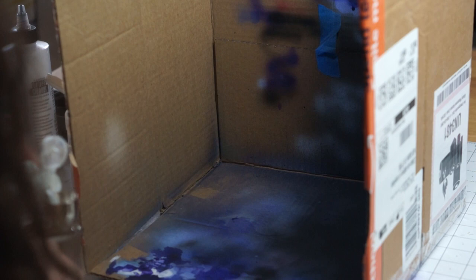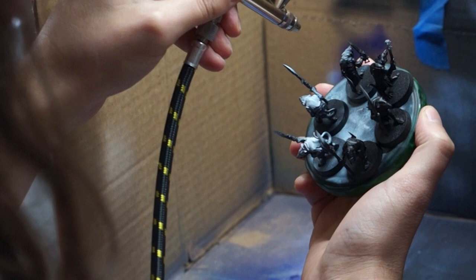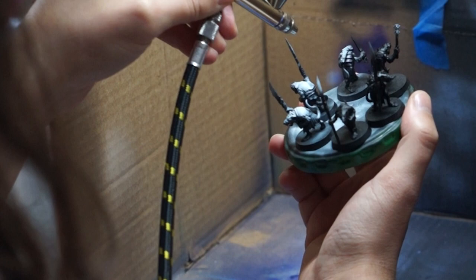Instead, I want to paint my clanrats fast. I start with a zenithal highlight. This helps to give everything some depth, since I'm going for an all-over color gradient to use as a base coat.